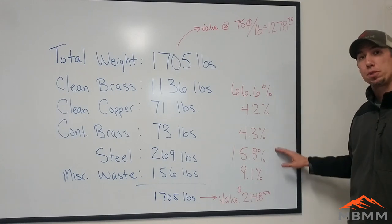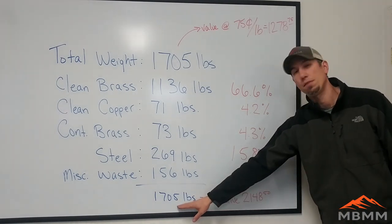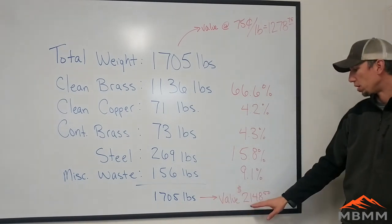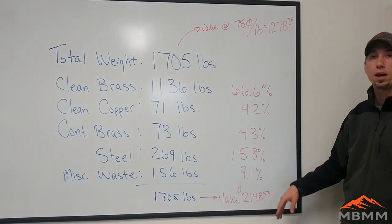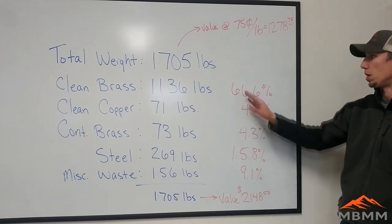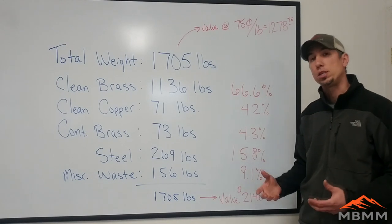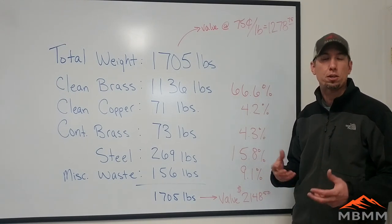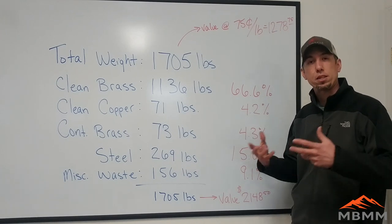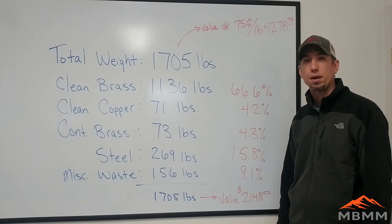After we processed that 1,705 pounds, we ended up with a value of about $2,148 that the scrapyard could sell once it was upgraded to clean brass and clean copper. That was a value increase of about $870. It took us about two to three hours when you factor in handling, moving stuff around, and cleanup, so it's a pretty good return — about $250 an hour for processing a bin of dirty brass.